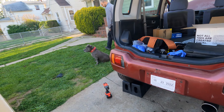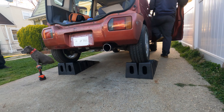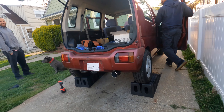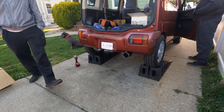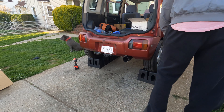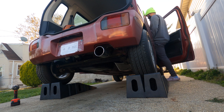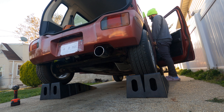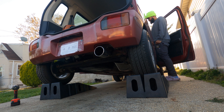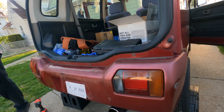First start with the new exhaust. It sounds exactly the same at idle — you've got to give it some revs. Oh, it sounds a little better! It has some white smoke coming out right now, but it definitely has a better sound than before.